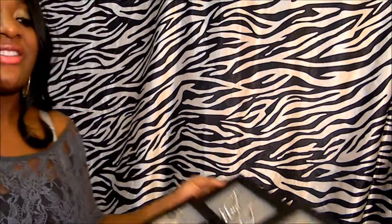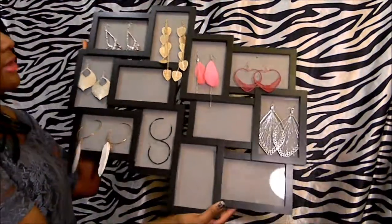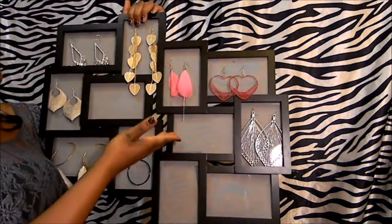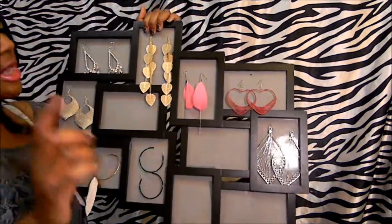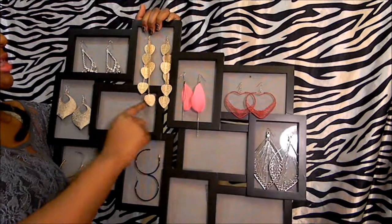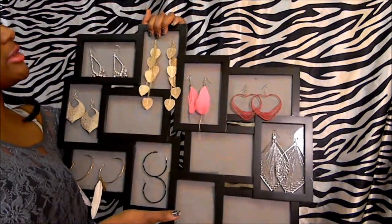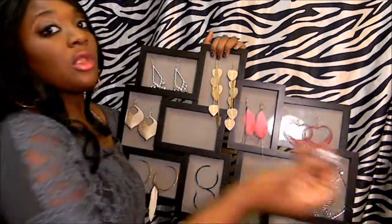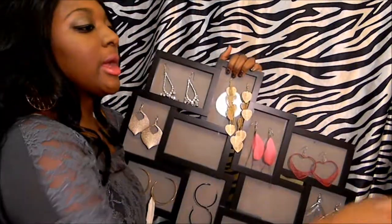Now we're at the fun part at the very end — adding your own jewelry pieces that you love into your jewelry holder. I just did a lot of my dangly hoops and earrings, so I'm putting some of my favorites in there. I'm going to take the back out and put some studded earrings in this one. I'll probably be uploading another video teaching you how to do this for small rings or necklaces.